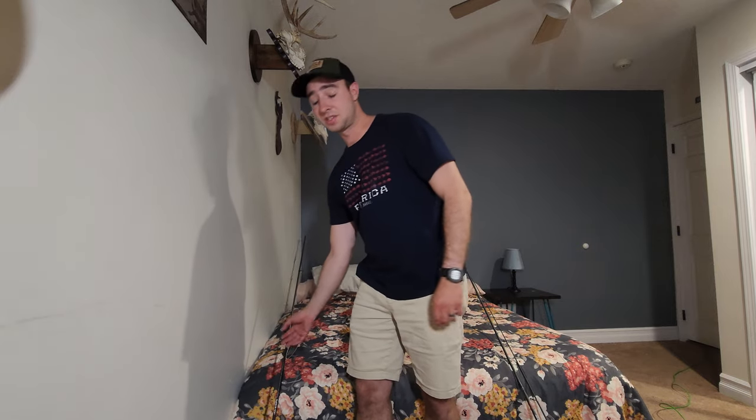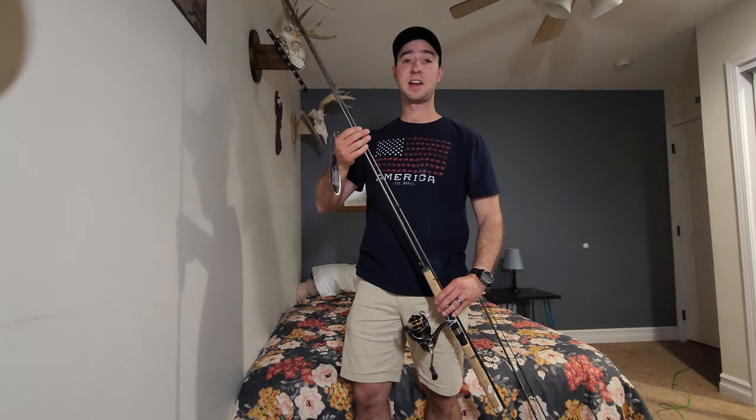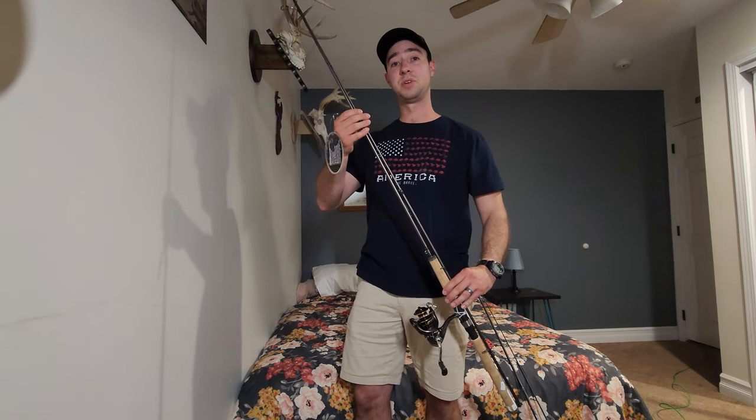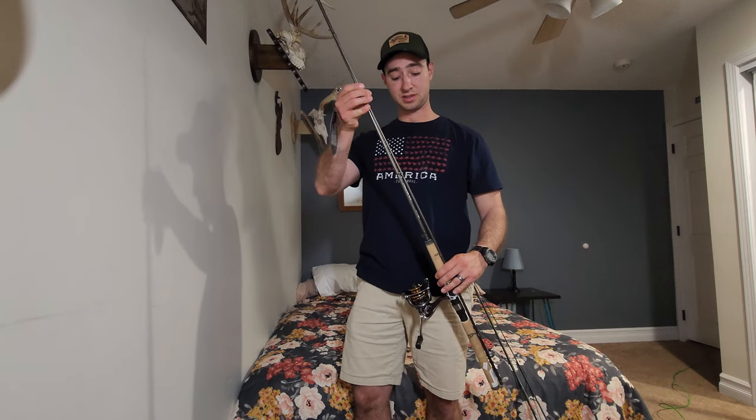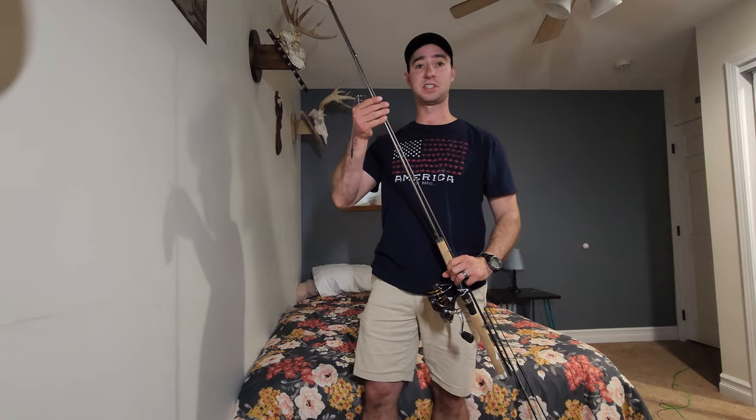I also have this 9.5-foot Okuma Avion that I got for a client this year before he comes up. It's a 9.5-foot noodle rod, also medium light action, and has not been tested yet, but I'm really excited to get it out on the water this year. This cost me less than $100, as were the stipulations by my client.